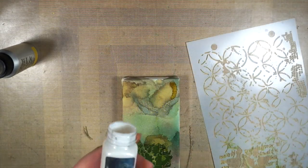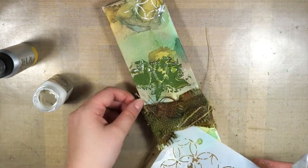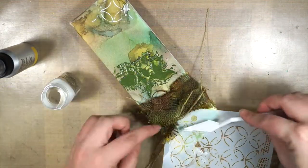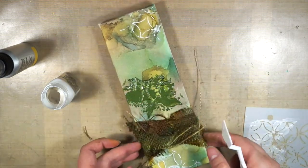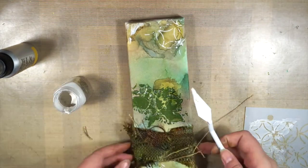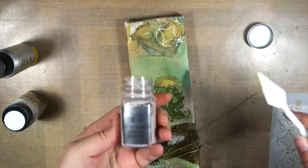I had stenciled the lotus, and then I took the Cotton Sorbet color and just randomly stenciled some of those patterns on the top and the bottom of the canvas. What I love about the Cotton Sorbet — it's quite empty already, that's how much I use it — is that it doesn't stay white. It's not an opaque color; it picks up a little bit of the color from underneath, and I love how it always looks like it melts into the background.